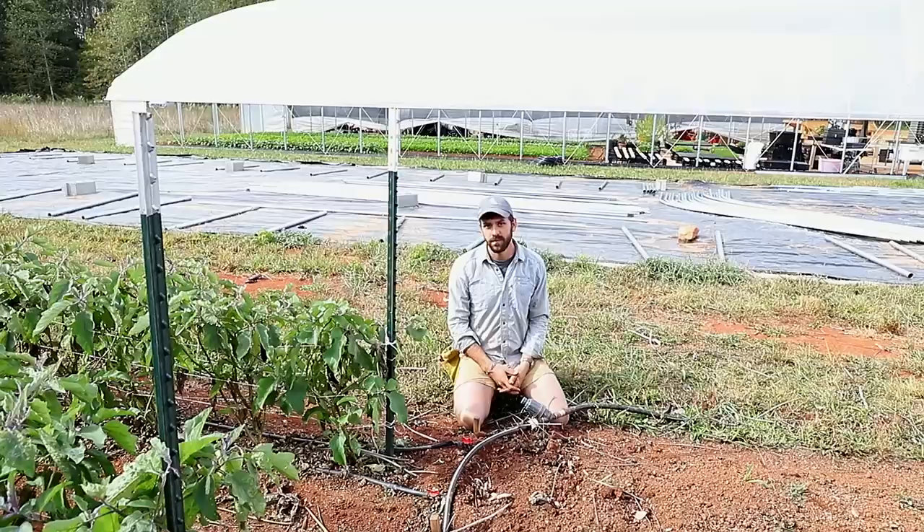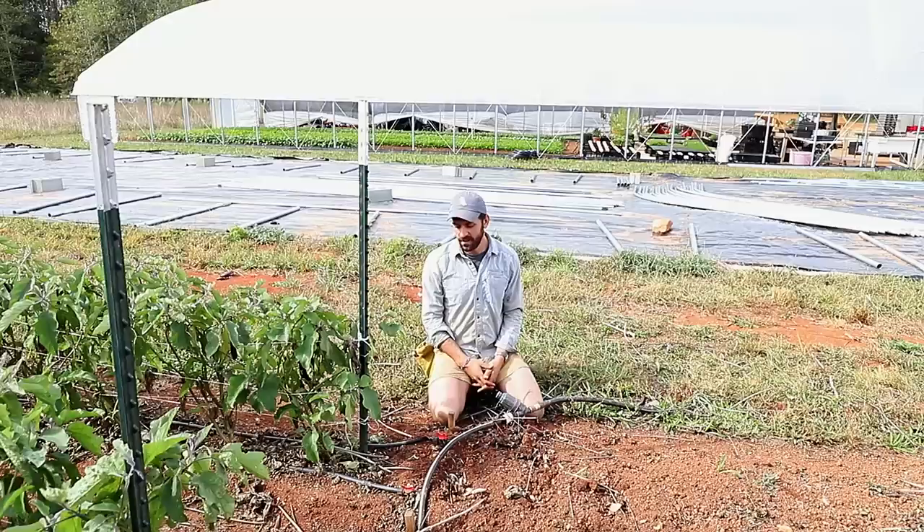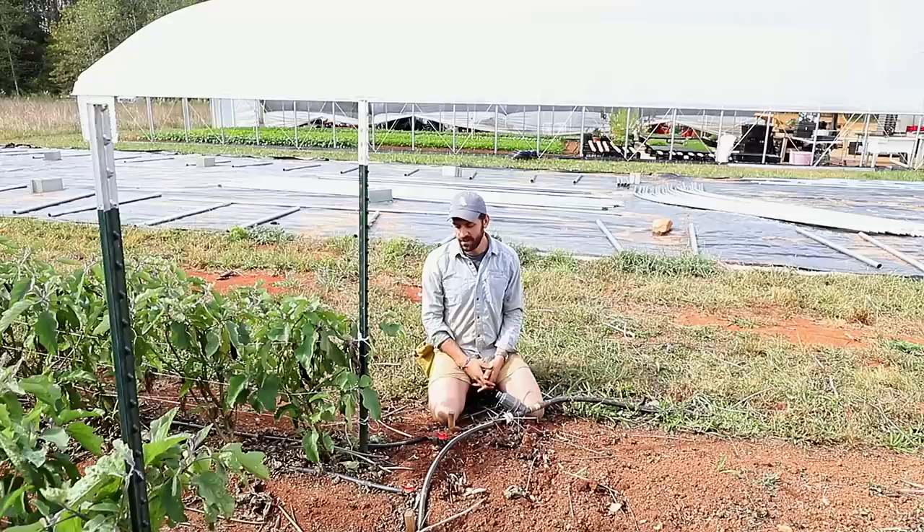Hey Luke, thanks so much for showing everything about your irrigation. I know people are always looking for new ideas and how people are doing things in different contexts. Thanks to you all and thanks for the support — if you have any questions send them our way, and look forward to seeing what else comes out.